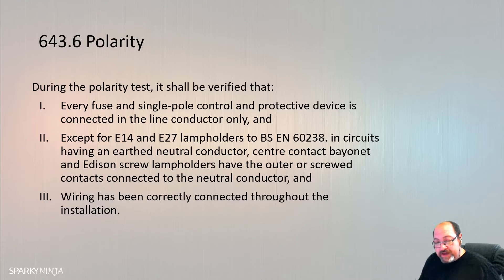Certification for the initial verification: we need to produce an Electrical Installation Certificate, which will include a schedule of test results and a schedule of inspections. Per 644.4, the persons responsible for the design, construction, and verification of the installation are those who sign the certificate - not the client, not the person ordering the work.